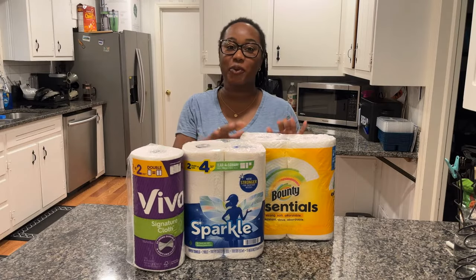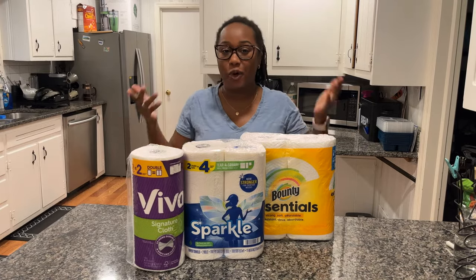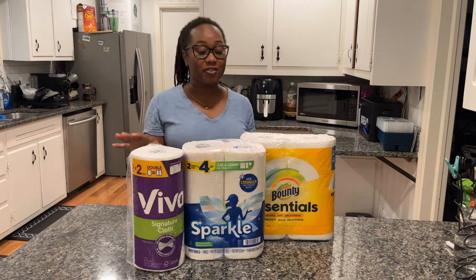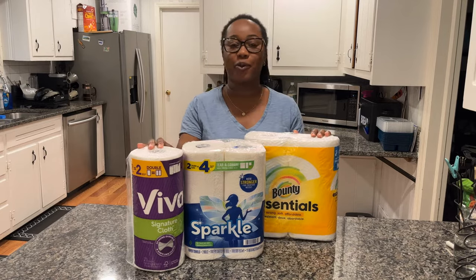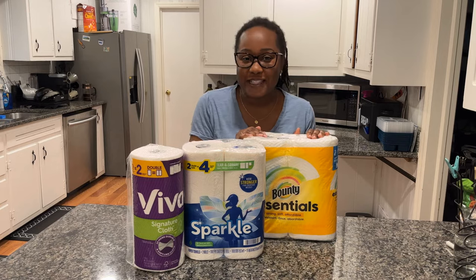In this video, we are going to try out the top three paper towel brands to see which one is the best. We always see the commercials where they pour water on paper towels, and I want to try this experiment at home.